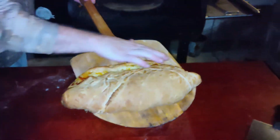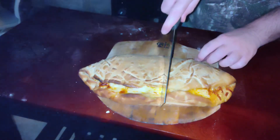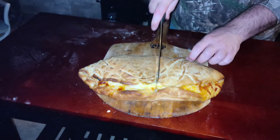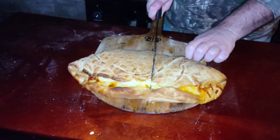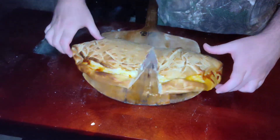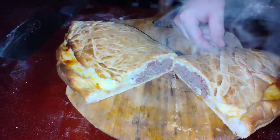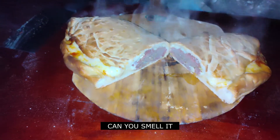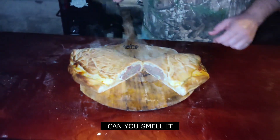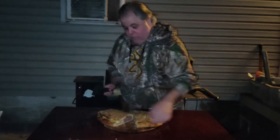Look at the cheese coming out of it. Let's cut this bad boy right in half. Oh my goodness, now that's what you call good eats. Smell-o-vision right there — if we had smell-o-vision right now, you guys would be crying at home. Why can't I be there?